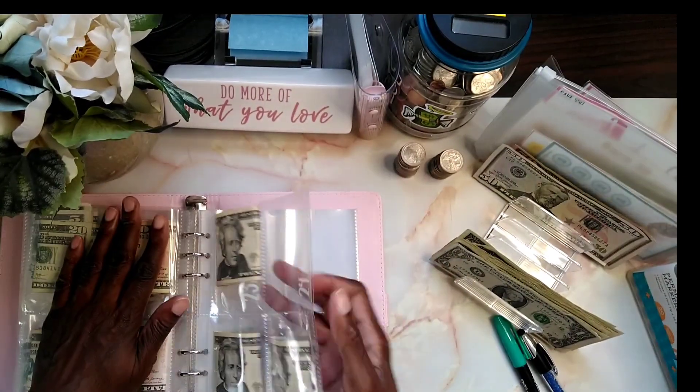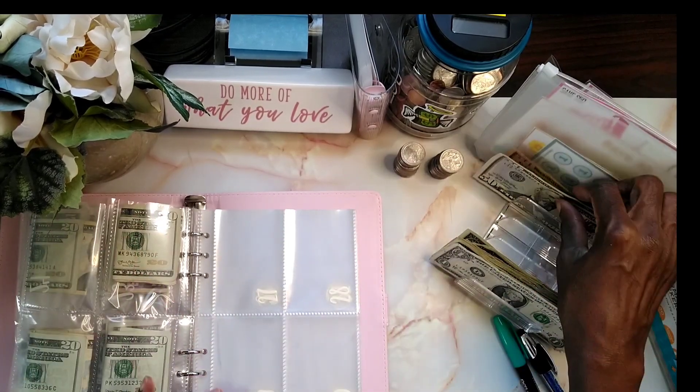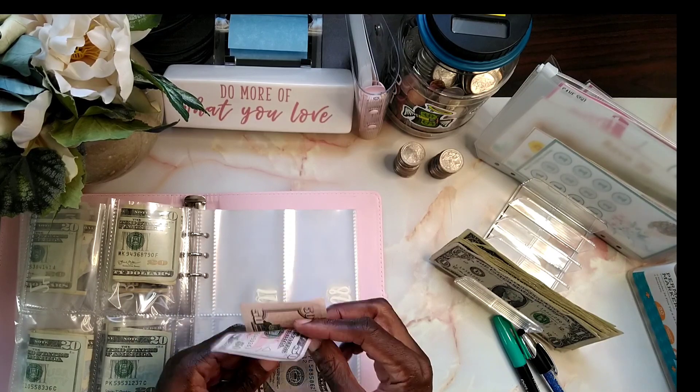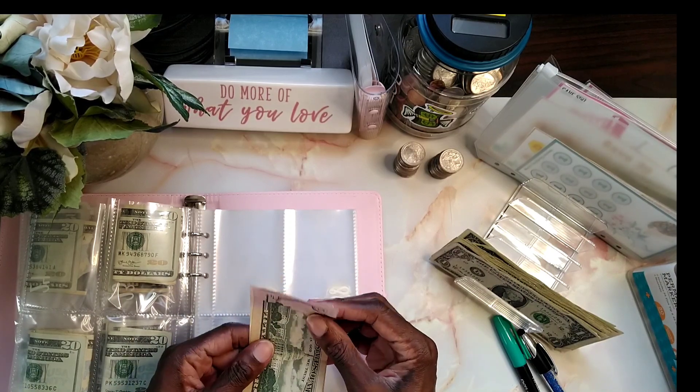The next one is 100, so I'm going to put that in there — at least replace it.